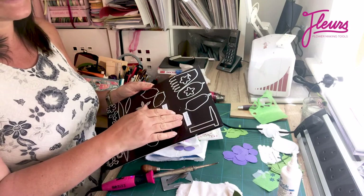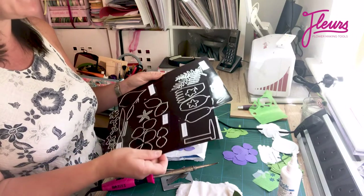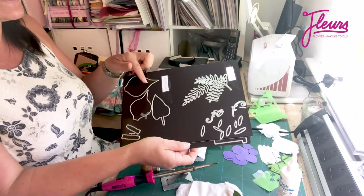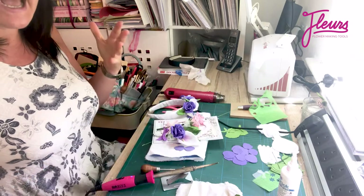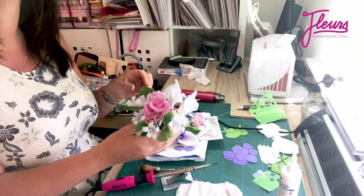So you've got your Stefanotis — I think that's how you say it — your Gypsophilia. We're going to make the rosebud today, but you've also got your fern and your colour lilies as well. And these are going to make the most beautiful flowers, thinking about all the beautiful flowers you might put in your wedding bouquet.